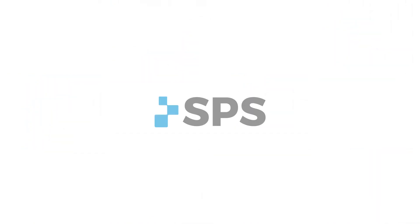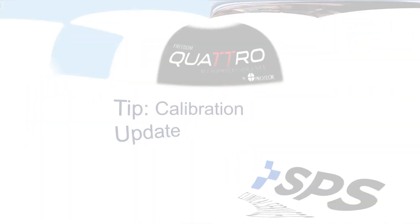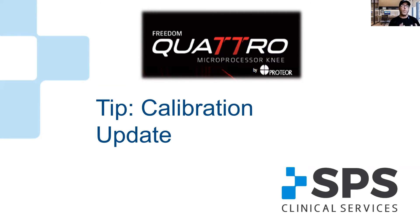Hey, this is Sam Brulette, Manager of Clinical Education for SPS. Welcome to The Clinical Manage. I'd like to talk to you today, just give you a quick tip. It's on the Quattro Microprocessor Knee by Proteor.